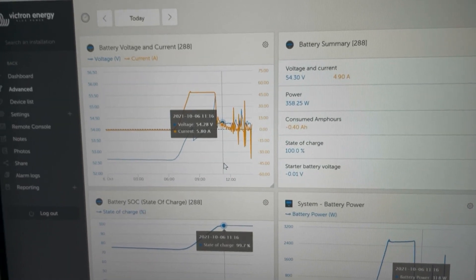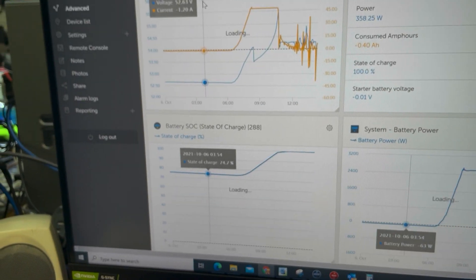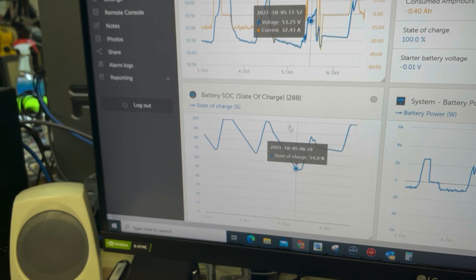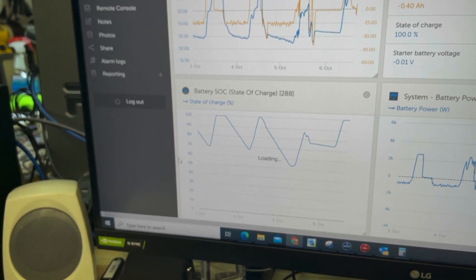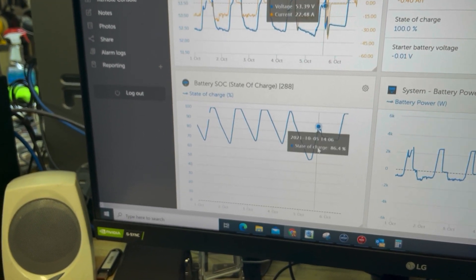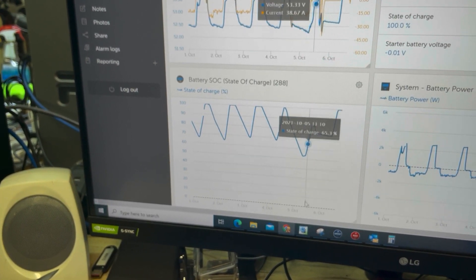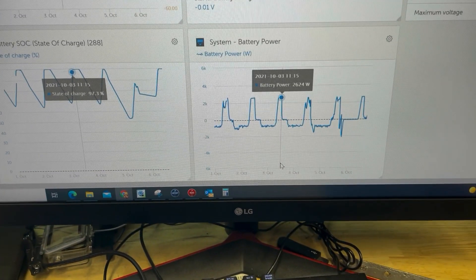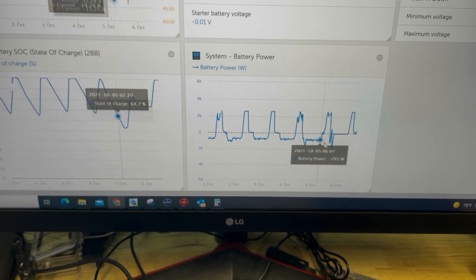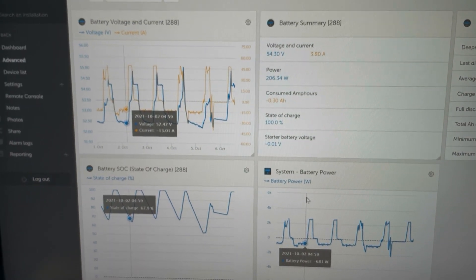I'm going to continue to do videos on this. You can see we've got state of charge of the battery up and down over the week. I think if you have a chance to build one of these Raspberry Pis using the Victron shunt, it's a very useful tool. You can see the battery power — anything below the dashed line is discharging. I'll keep you updated on what we learned. Be well, thanks.